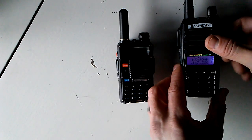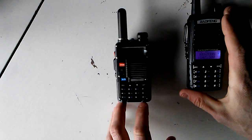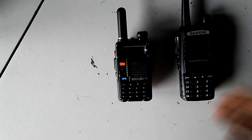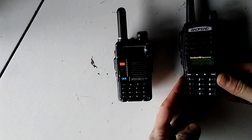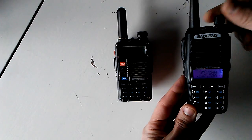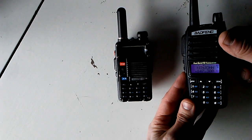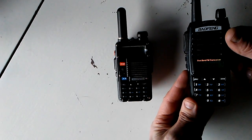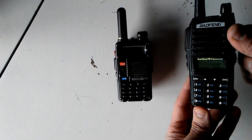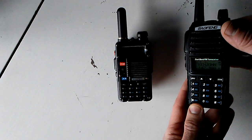And that's all there is to it. The reason they're like this is because it's meant to make it more difficult to accidentally field program your radio and have a mistake. These are made in China for distribution throughout the entire world — they don't have just the U.S. or world ham community in mind. They're just trying to sell them to whoever they can, and they market them as more professional or commercial use.